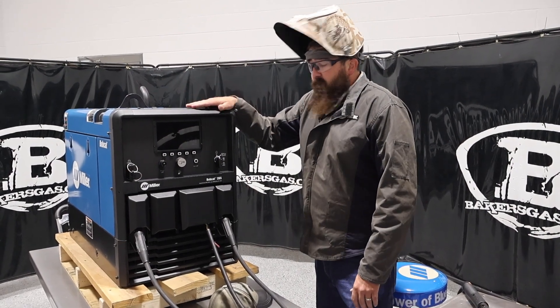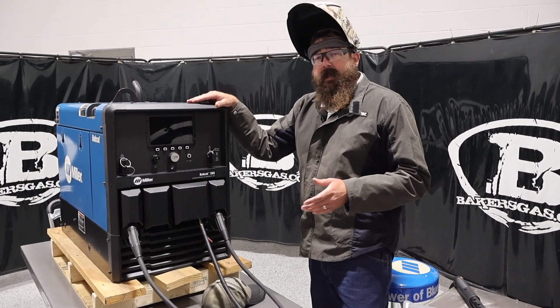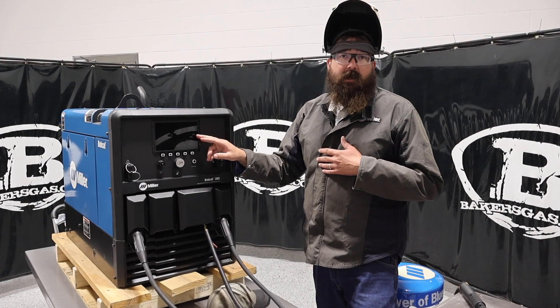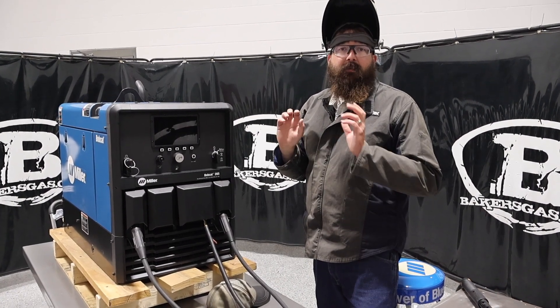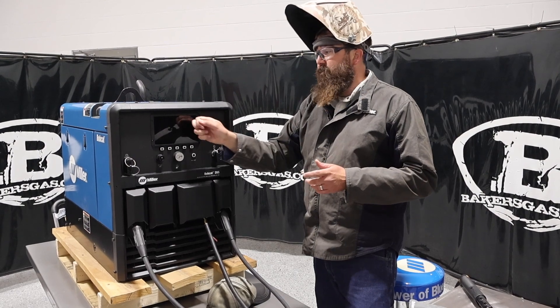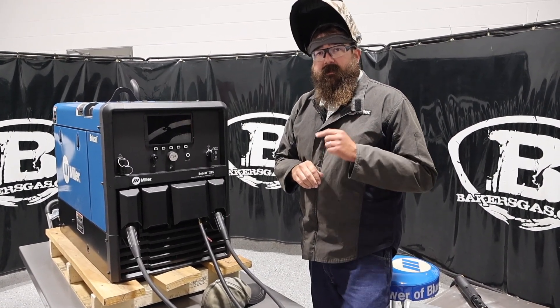Stay tuned for some more videos. In the next ones we're going to compare the 265 to the 230, and then in another video we're going to try to break this screen and then replace it and put a new one in — to show how easy it is to do that and how durable it is and how hard you've got to smack that screen. Thanks again for watching. Stay tuned for some more.